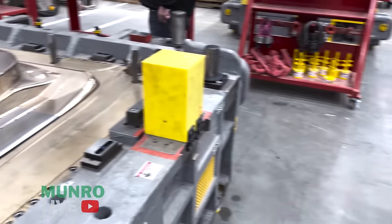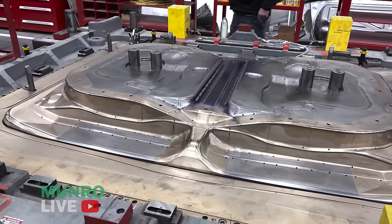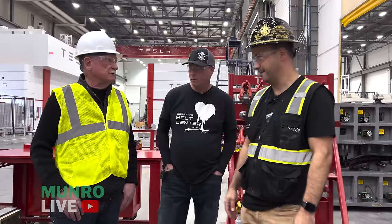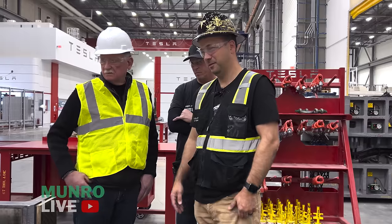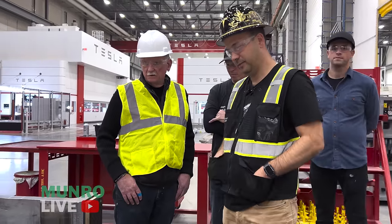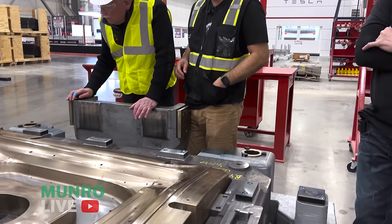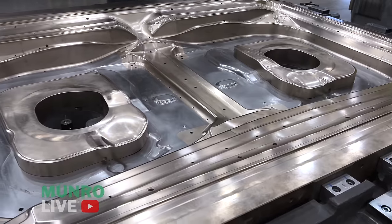I've never stamped stainless steel without a coating for an A-surface quality part. People making stainless pots and pans polish them afterward — stamping is easy but polishing is the biggest cost there. This is something I've never seen before. The inserts are actually made from aluminum bronze — it's not a coating, the whole insert material is aluminum bronze. It is hardened, and we have a coating on top, but we found it was the best material to use.